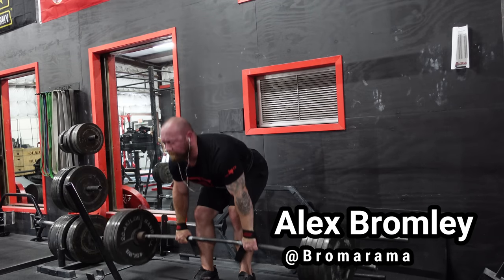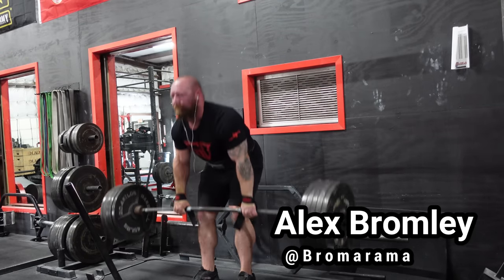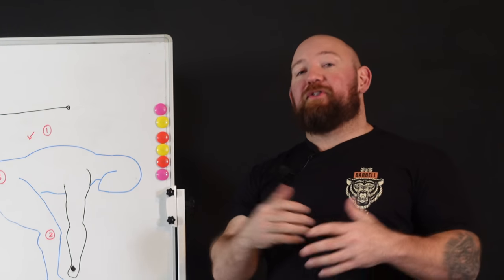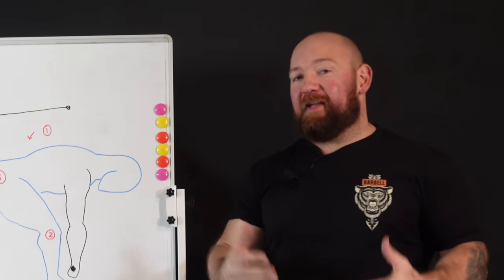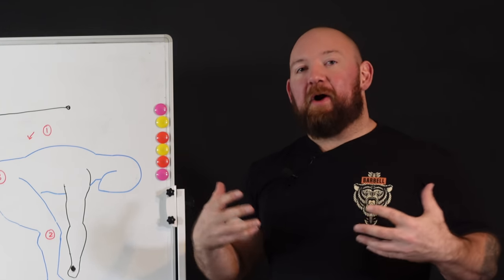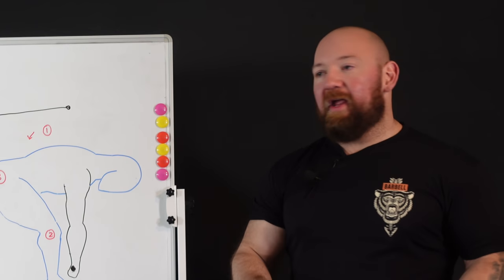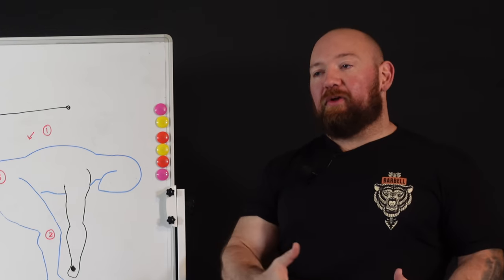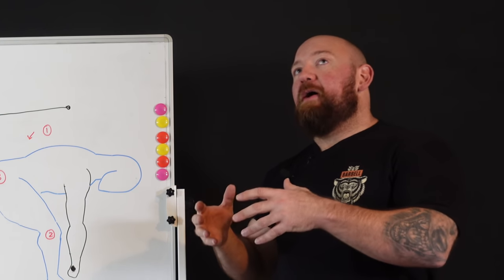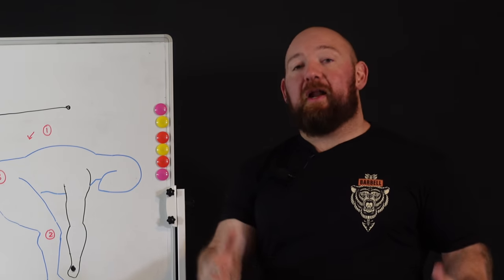Today we are talking about ways to spice up your Romanian deadlifts — how you get the absolute most out of this magical exercise. If you've been following me, you know that I love RDLs. They solve so many problems when it comes to training the deadlift and getting a stronger posterior chain: better bracing, maintaining posture under load, hinging more cleanly, adding size to the hamstrings and glutes, and a more predictable recovery than pulling from the floor.